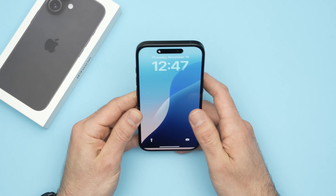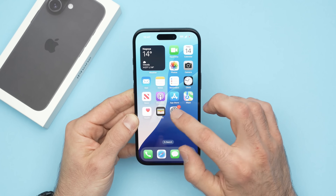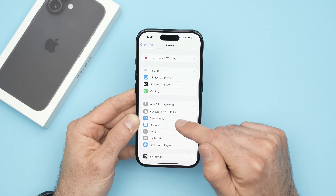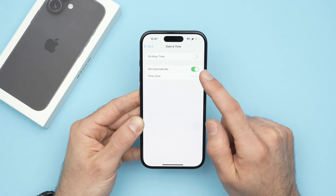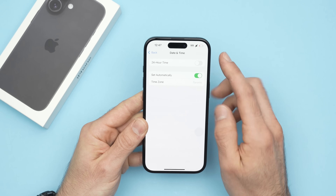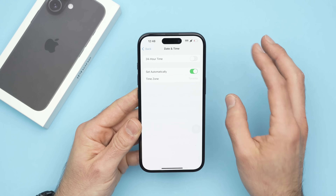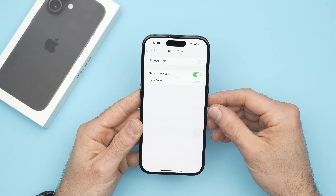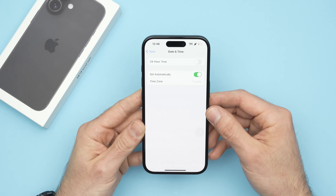One last trick that some people found useful is to go into Settings, then General, scroll down and select Date & Time, and make sure it's set automatically. When the date and time are not set automatically, it can sometimes cause many issues, including not getting your network. It has something to do with syncing — making sure the date and time on the iPhone match those of the network. If they don't match, you can have issues.